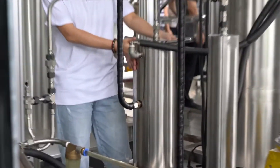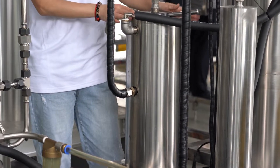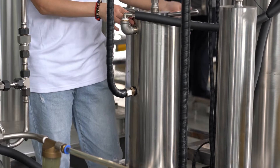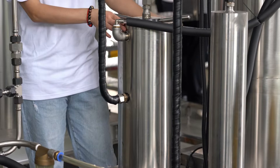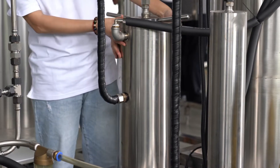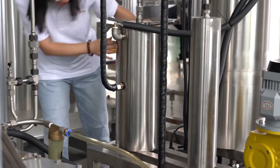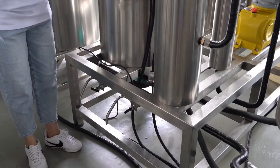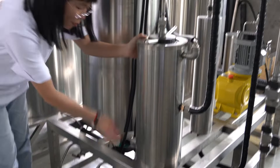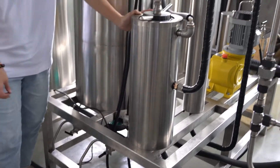This is another filter that purifies carbon dioxide. The vent valve of the filter should be opened frequently to vent water; otherwise, the filter will not work properly.